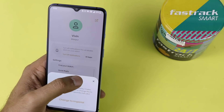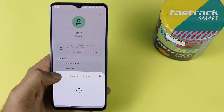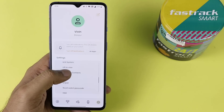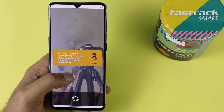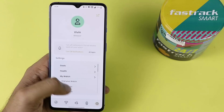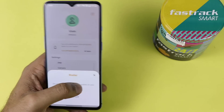There is a quick reply feature where you can have pre-written replies ready to use when receiving a call. You can also access favorite contacts, SOS, unpair the watch, reset it, and connect it with the camera. These are all in the My Watch section. I definitely recommend checking it out, including the weather settings.